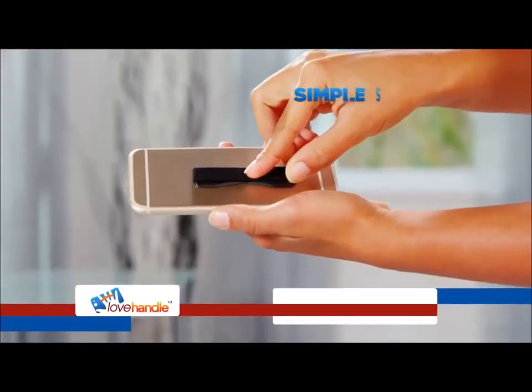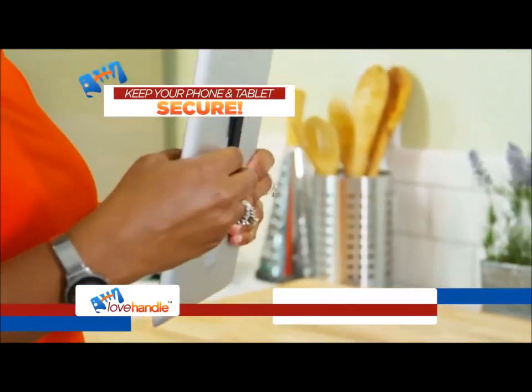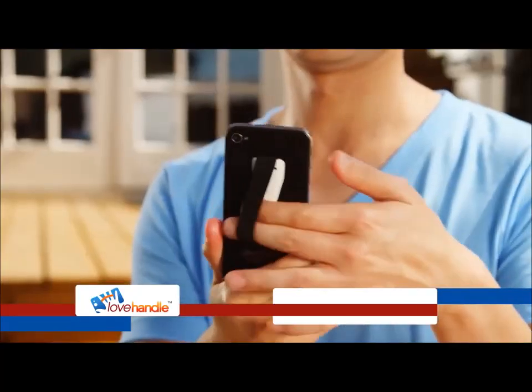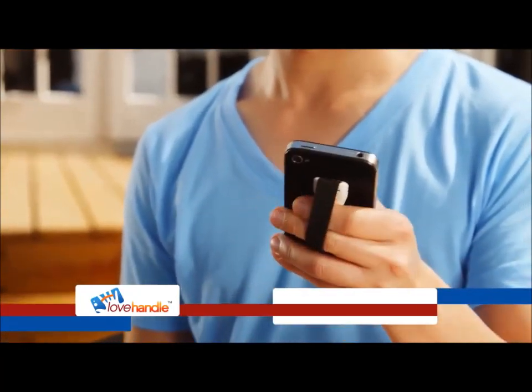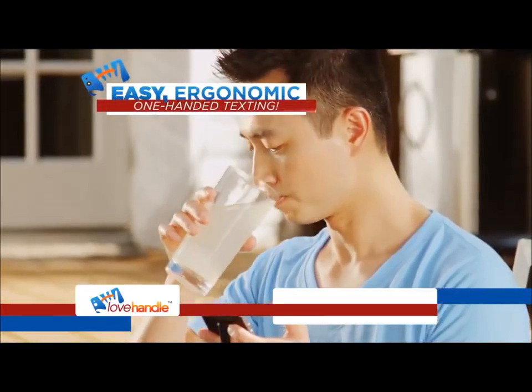Introducing the Love Handle — the simple stick-on solution that keeps your phone or tablet secure in your hand by slipping your fingers through the Love Handle band. Now you can keep your device more secure with a tighter grip that creates an easy ergonomic one-handed texting experience.